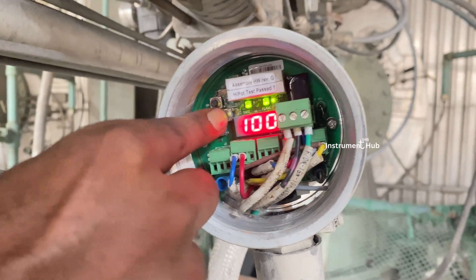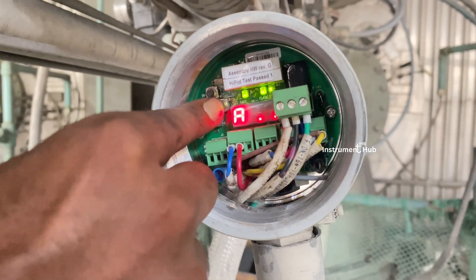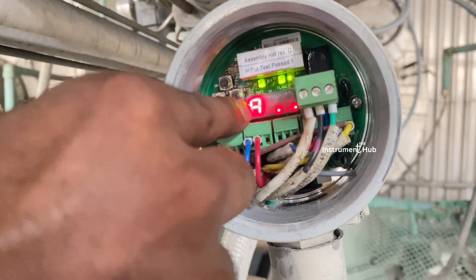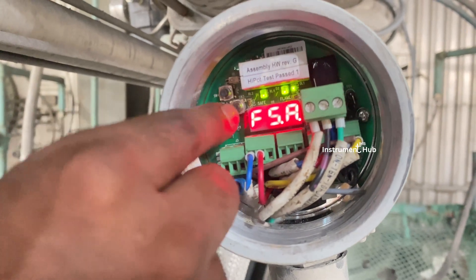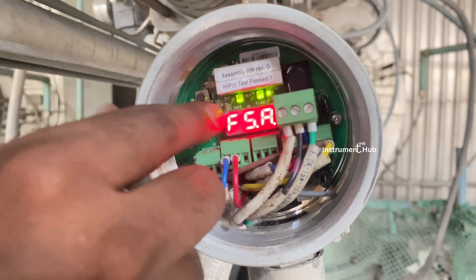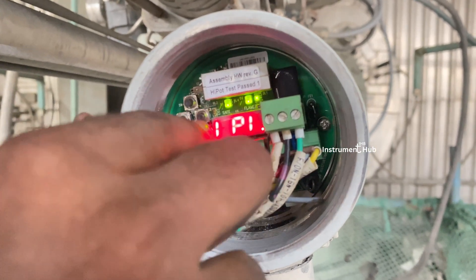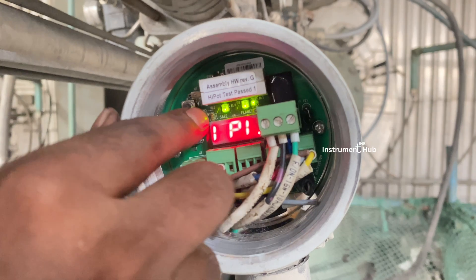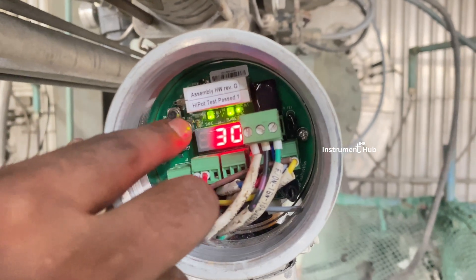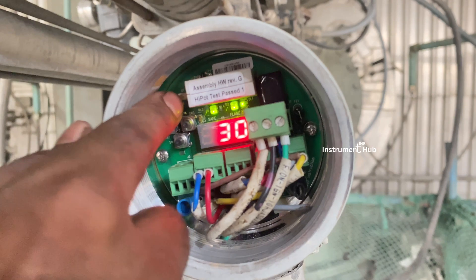Long press the right-side button and you will enter into programming mode. Then press the right button because we need to set Function Set A. We need to set all the sequence in Function Set A. The intensity pull-in value is 30 — we can vary it here using the up and down buttons.